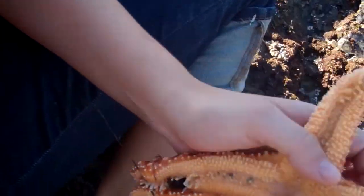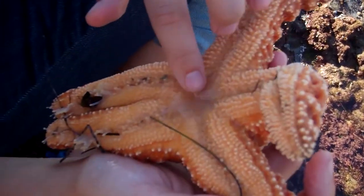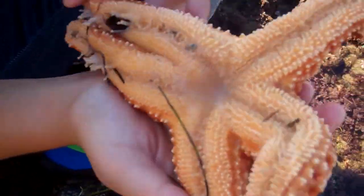These are their arms, as you would call them, and the mouth is right in here — so that's where they would spit out the digestive enzymes.